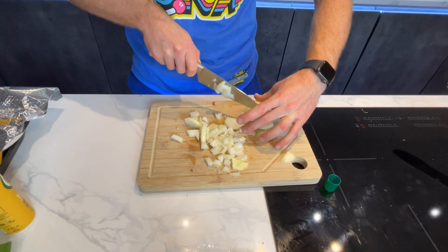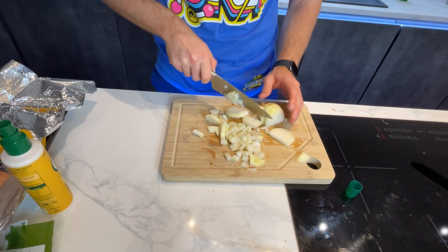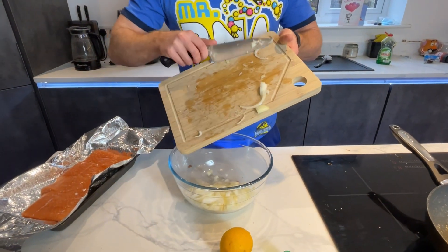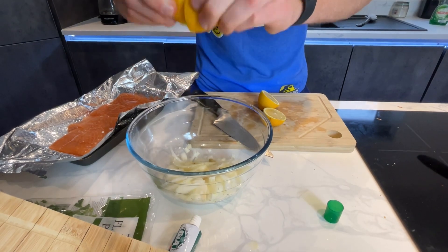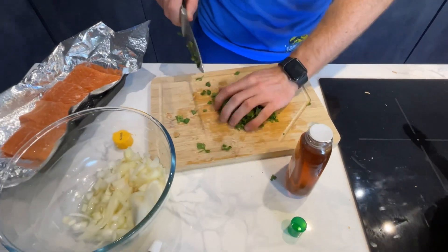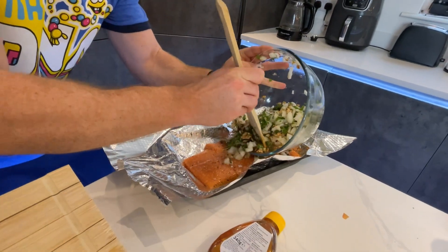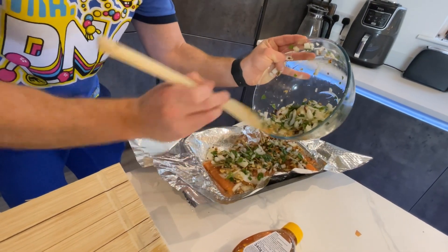Next step is just to dice the onion. Just get your onion diced up and you're good to go. In goes the onion, juice of one lemon — actually two lemons. Just get it chopped up and into the bowl. Splash your honey in, walnuts in, then spread the mixture out evenly and make sure you get that lemon poured on. You may have some excess — that's fine, you can just get rid of it.